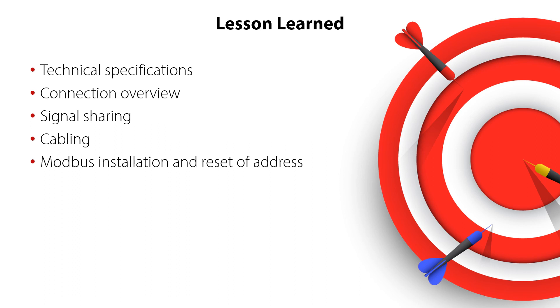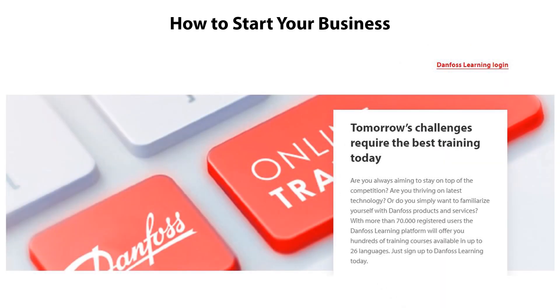You have also seen where to find more information about the EKE100 electrical installation — all of this ensuring a correct and safe system operation. Please check out the other online videos and learnings about the Danfoss EKE100 superheat controllers and valve drivers. Thanks for watching.